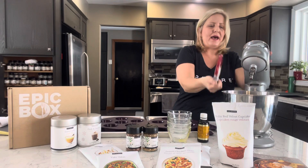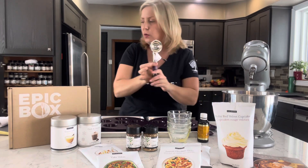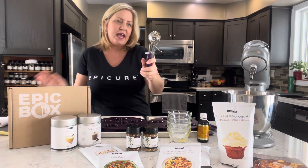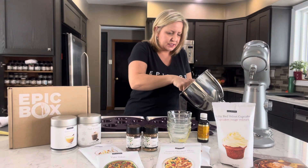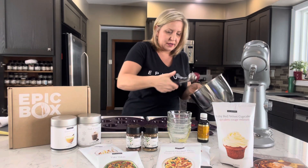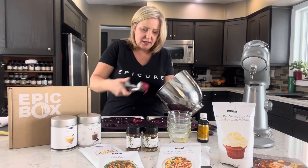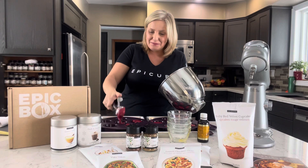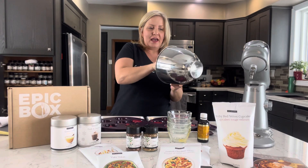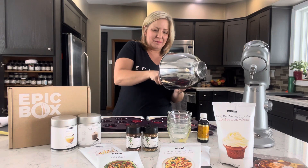Now we're going to take that batter. Another great tool from Epicure is our prep scooper. This one measures one quarter cup. We also have one that does two tablespoons — I think of the smaller one for cookies and this one for muffins and cupcakes. See how easy it is to scoop? I even use this scooper for potatoes, rice, serving. It works so well for serving. I've done meatloaf cupcakes before — scooped the raw meatloaf into the muffin pan, baked it in the oven, then served it with whipped potatoes on top.